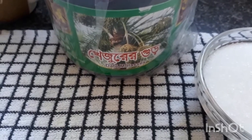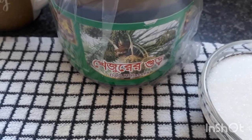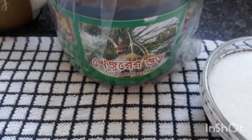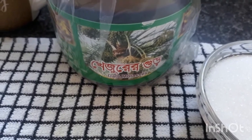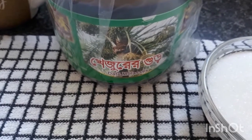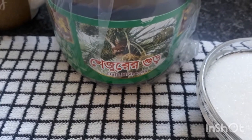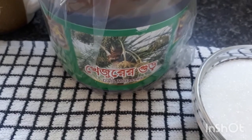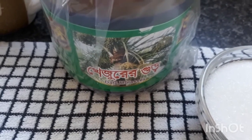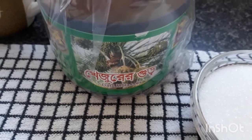I am making khizurur gurer sandesh today. Those of you who comment and support me, please do subscribe to my channel and support me so I can make the next video.